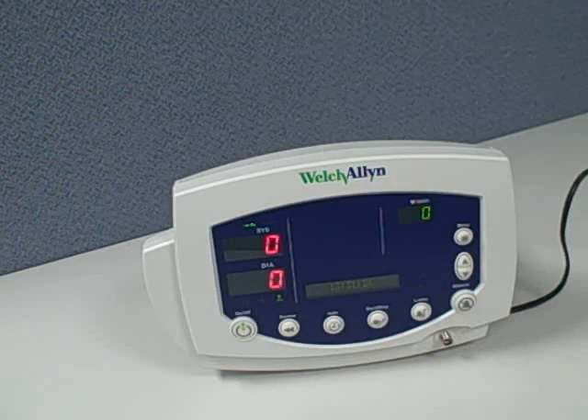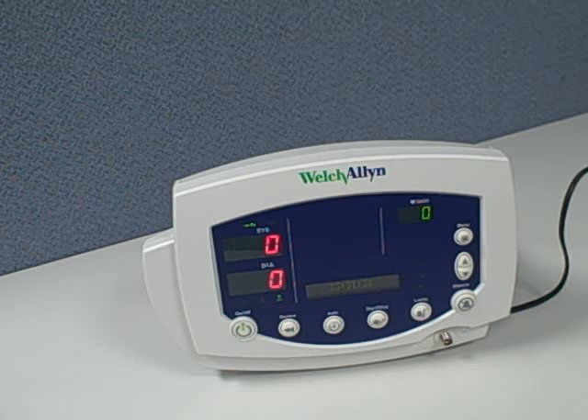The VS300 Vital Signs Monitor is more advanced than the Spot Monitor by Welch Allyn in that it includes continuous monitoring of the parameters, and is below the Atlas series of Welch Allyn, which includes ECG waveform.